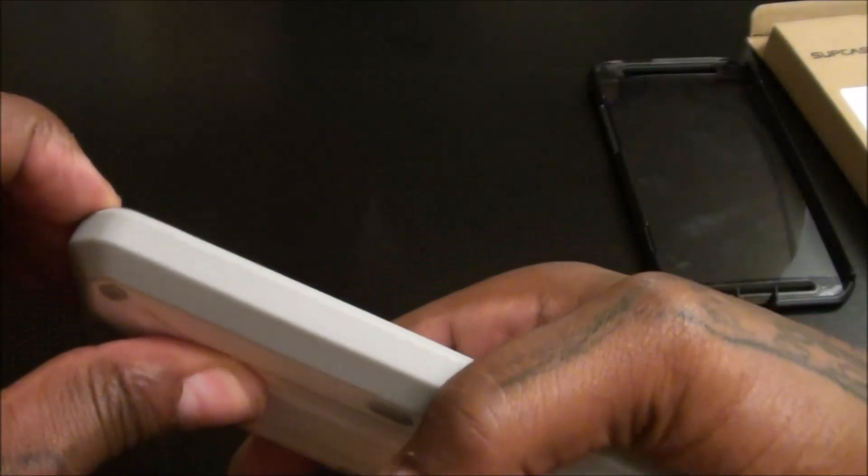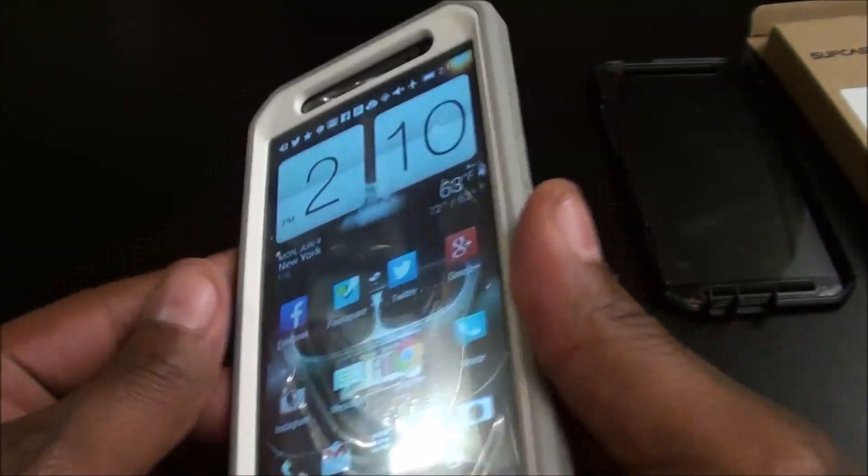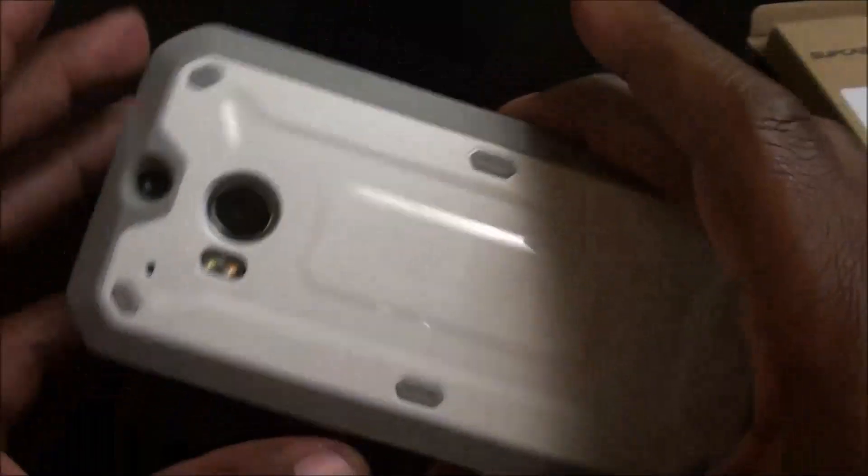Let's take the white one off and drop the black one on so you can see what it looks like. Before I take it off — this is what it's going to look like when it's covering your ports: there goes your USB and there goes your headphone jack. It's a solid connection when you close it up and it's going to stay closed — you don't have to worry about it popping open in your pocket. Definitely looks sick for 20 bucks.